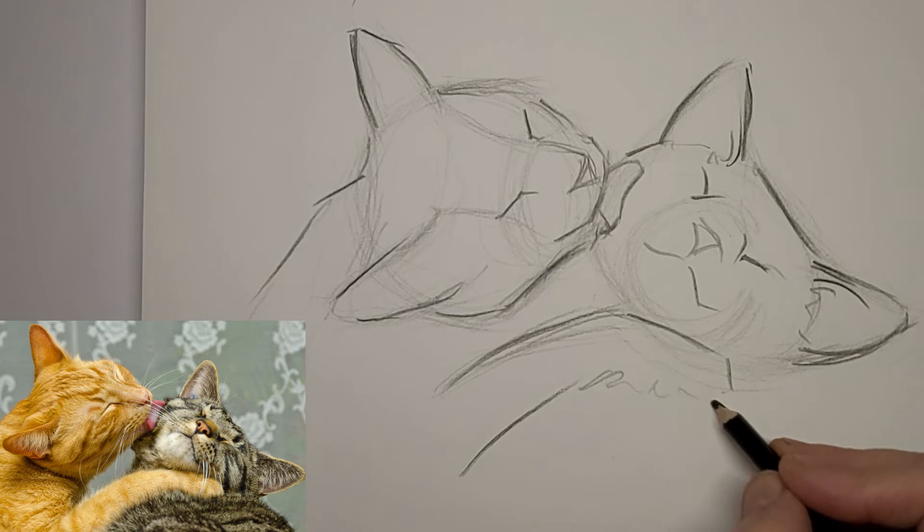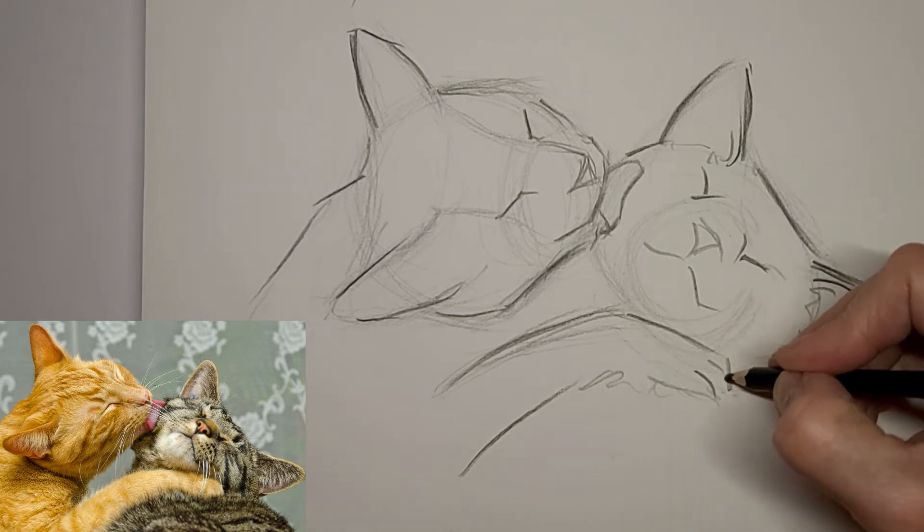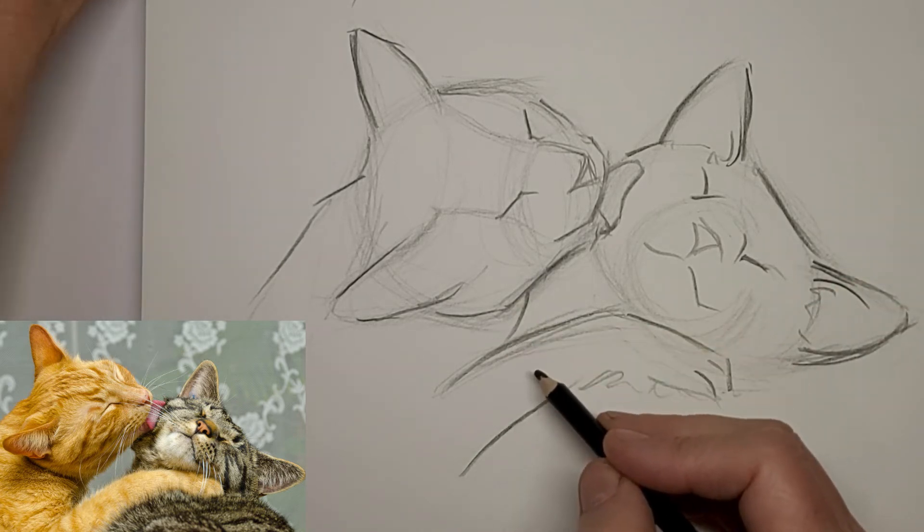That nice little paw — kind of a kitty hug, or saying 'stay here, I have to groom you.'